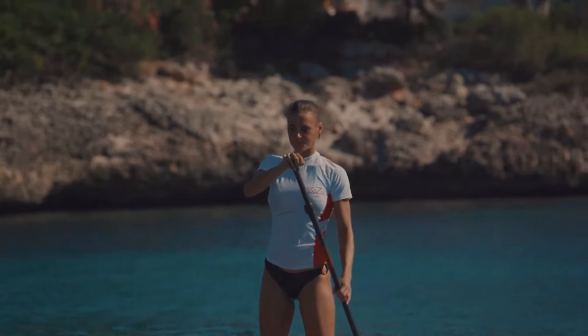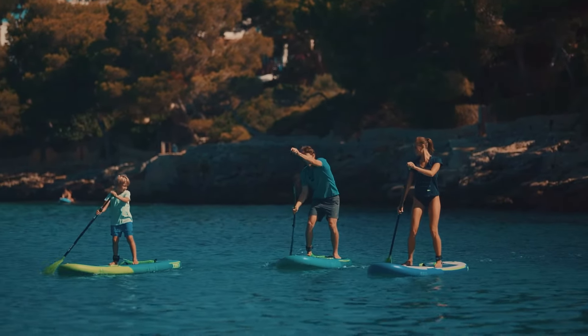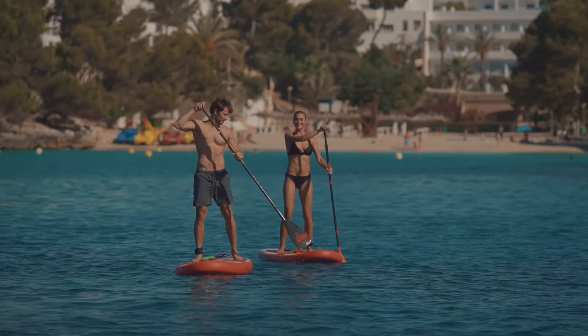Form follows function. Bungee cords with integrated rail tape make for a sophisticated look and airtight protection for your board. It's all in the details.